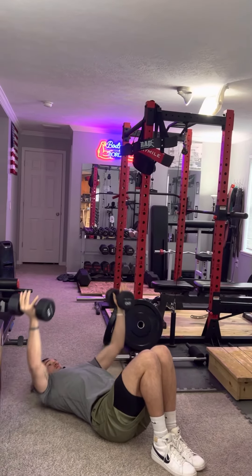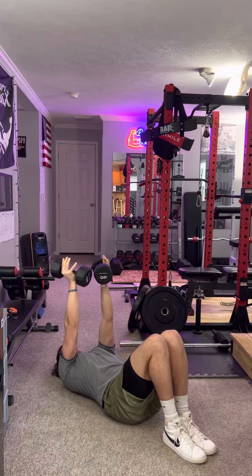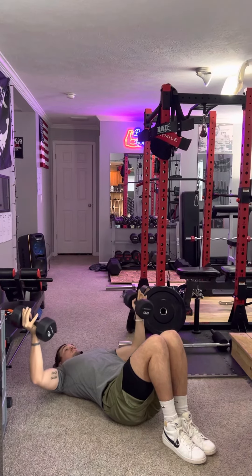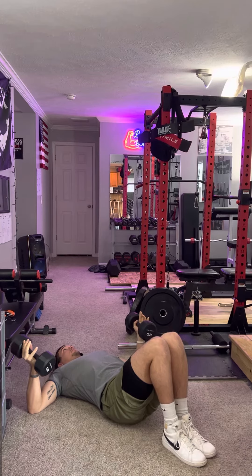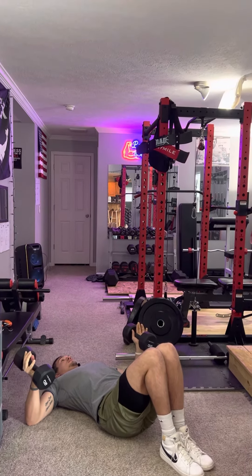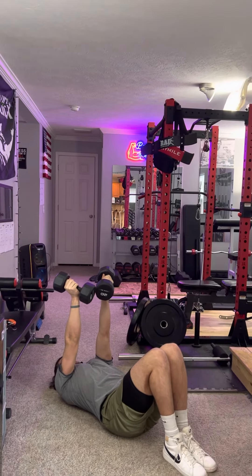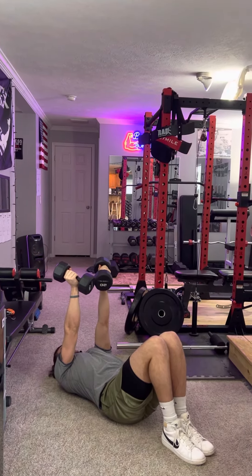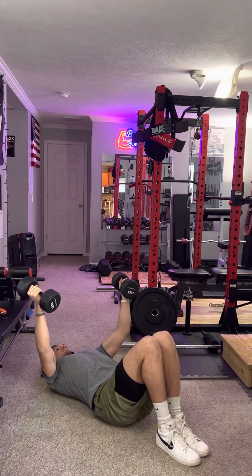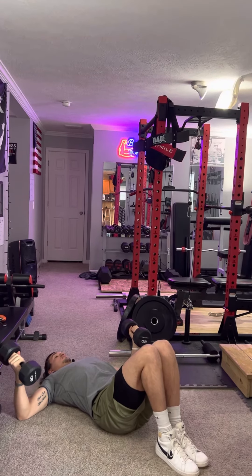If you had a flat bench, the floor wouldn't limit you here — you'd be able to go even deeper and stretch your chest out for the full range of motion. But if you don't have a bench, the floor is just fine to get the movement down and learn how to do it the right way.